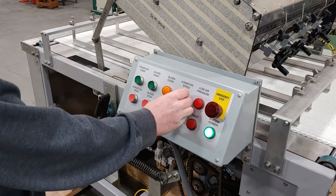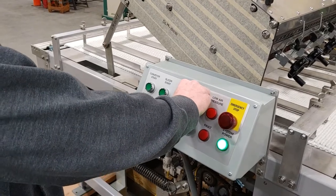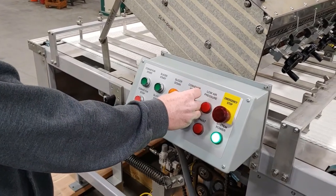To adjust the speed of the conveyor, you use the potentiometer right here — turn it for slower or faster.